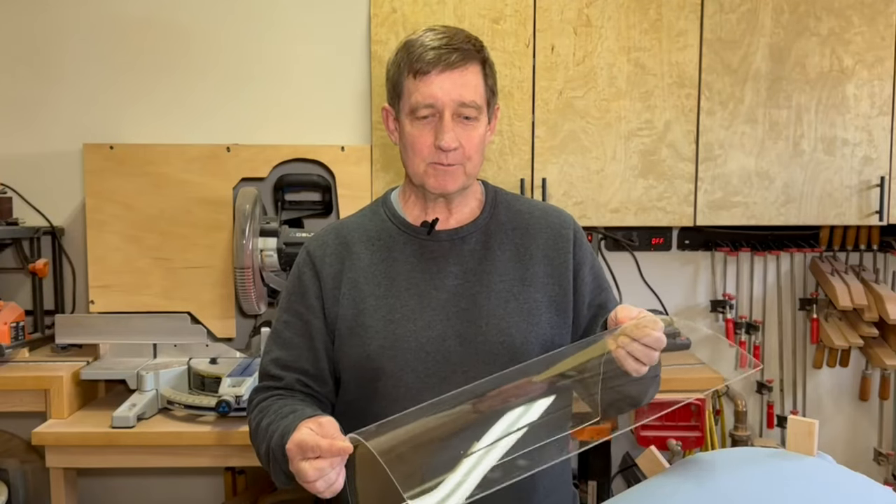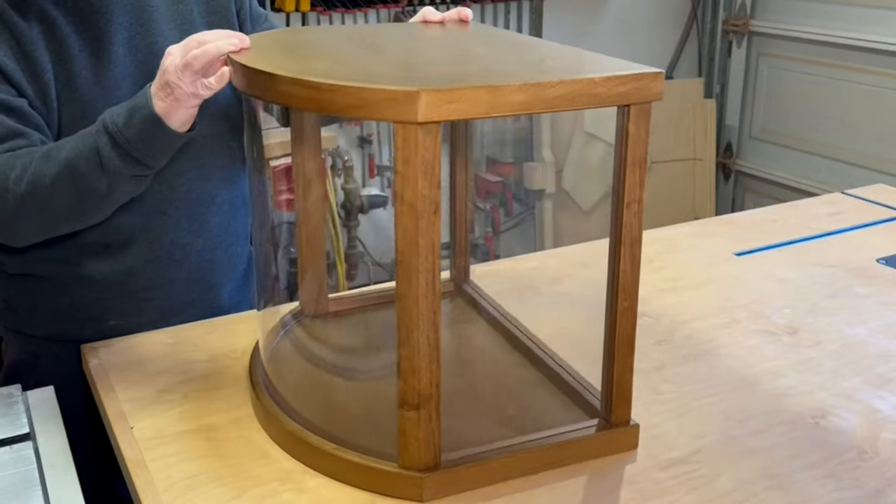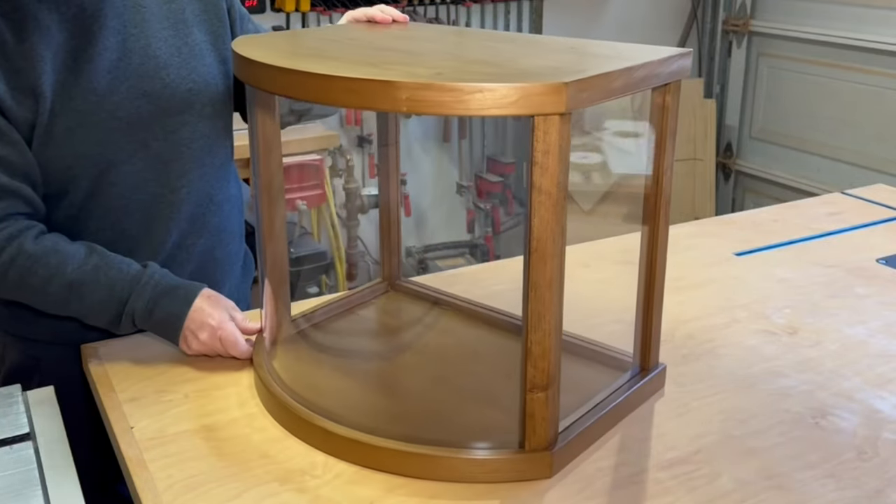In this video I'll show you how I heat form this piece of cast acrylic into a circular arc shape. This will be used as a front panel on a display case that I've been working on. Before we get started, just a couple of disclaimers. The way I heated it up wasn't really very safe, and secondly I'm not an expert in heat forming acrylic. Woodworking is more my thing, but I did do quite a bit of research, so I believe the information in this video is valid, accurate, and hopefully helpful. So let's get started.